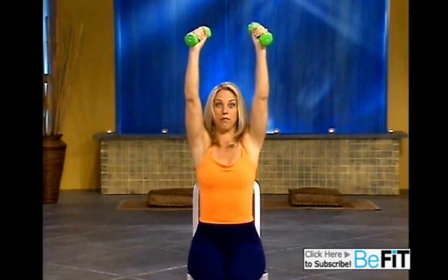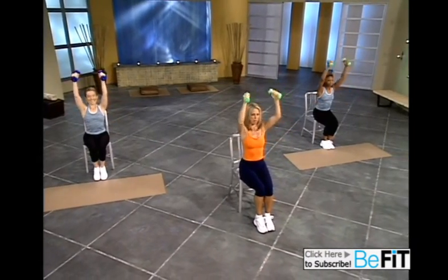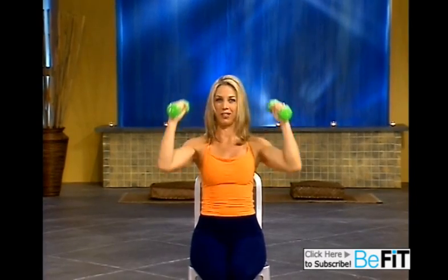Lift it up. Now up tempo. Here we go. Ready? And lift, and lower, and lift. Strong arms. That's it. Strong bodies. You can do it. You're fit. Get in the best shape of your life right now. Last one. And release. And out. And relax.